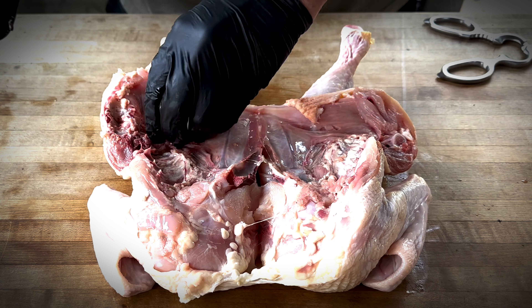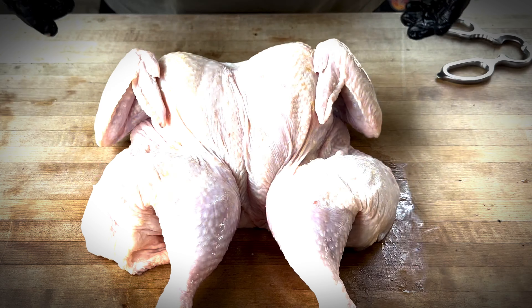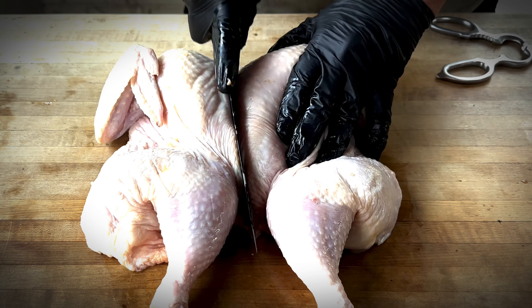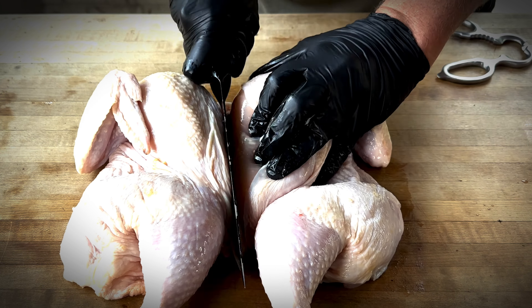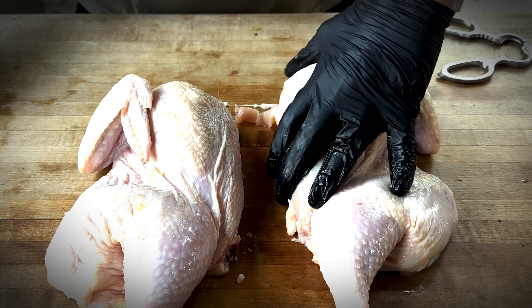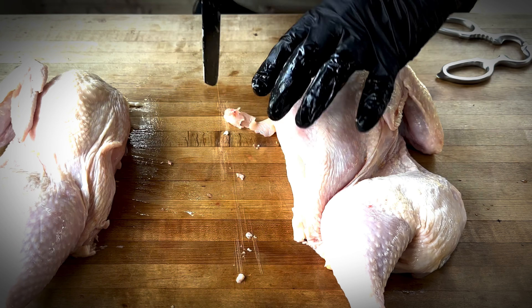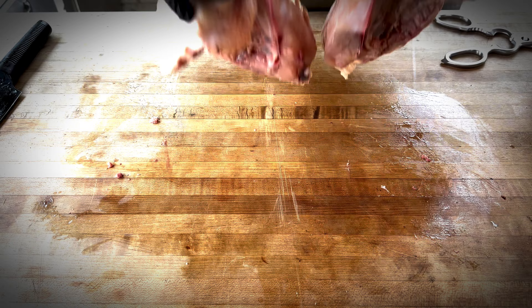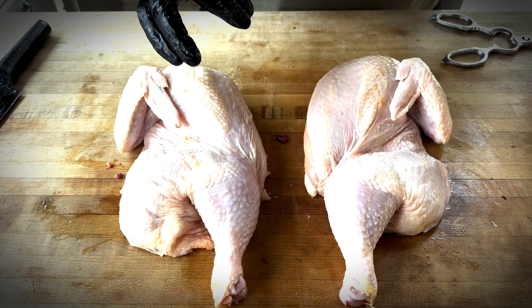So this would be your regular spatchcock chicken, but we're not doing a spatchcock — we're doing a half chicken. What we're going to do is take this a step further and go right down the middle. Let's clean up some of this stuff to make it more presentable. And there we have it — half chickens.